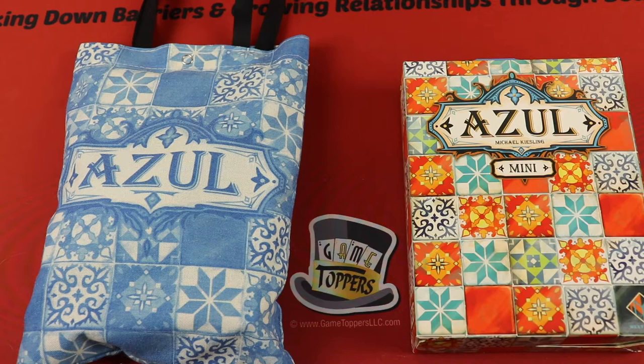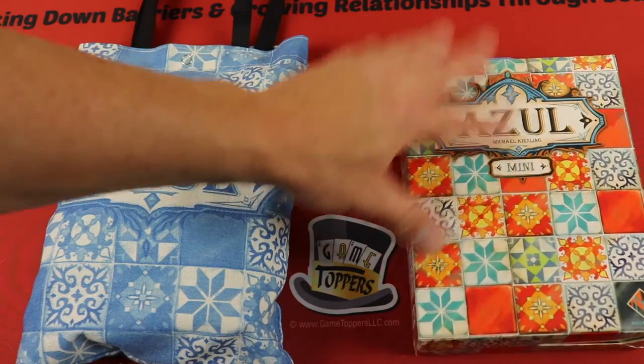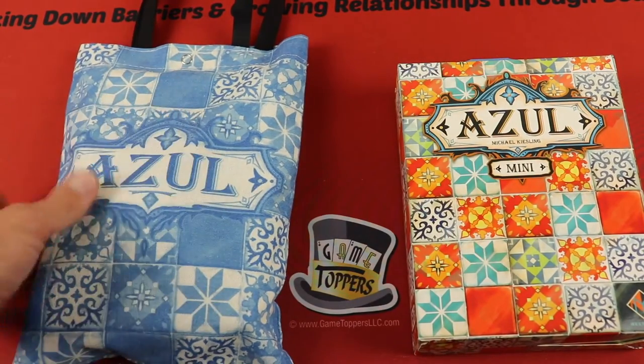I'm not going to show you how to play Azul — I already have a video for that, linked up in the corner or in the description. This is just going to be showing off the travel mini version. It does come in this little box, but inside of this box is this really nice carry case.